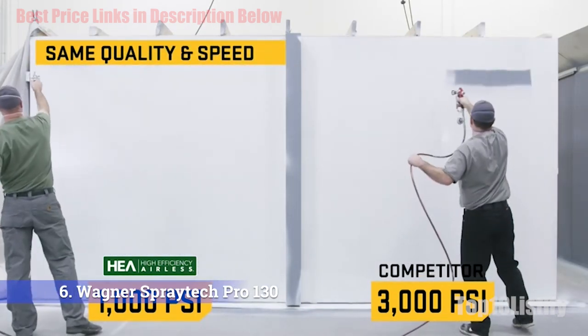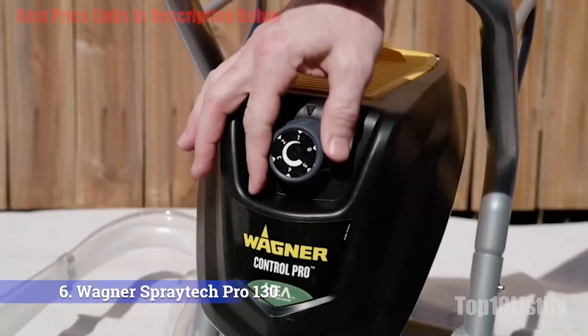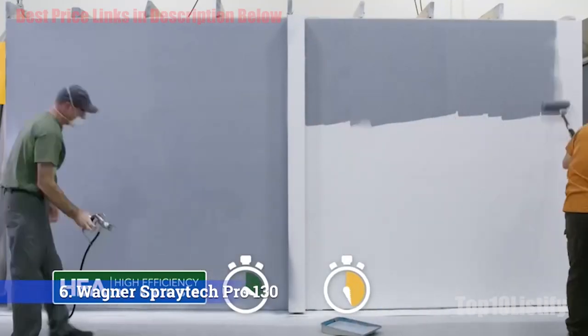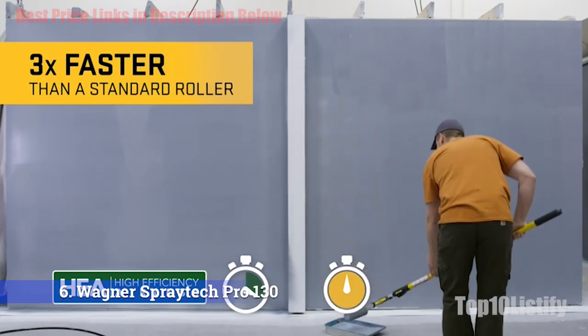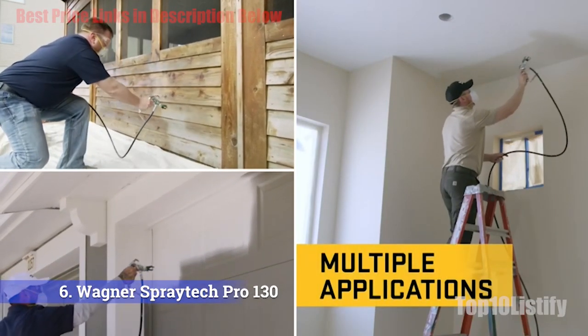It can be used with thin latex paints and other stains to coat walls, ceilings, porches, fences, sheds, garage doors, and more. Aside from a sturdy power tank stand, this airless sprayer has integrated handles and built-in storage for the gun, hose, and nozzles. It also has a spill-resistant lid, which keeps debris and contaminants out of the paint and makes for fewer messes.